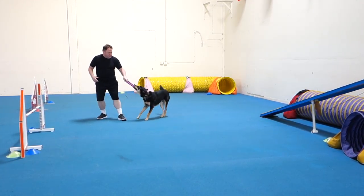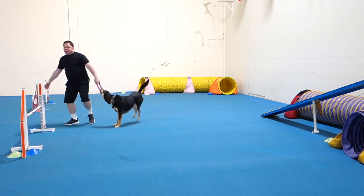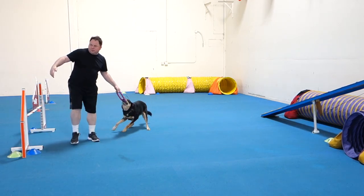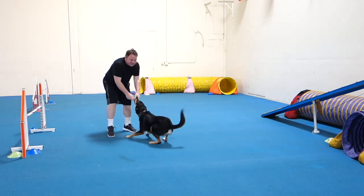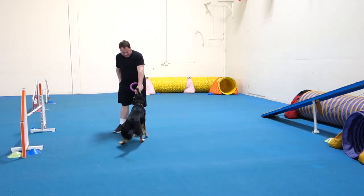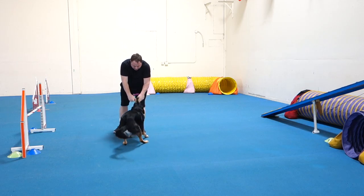Thanks! Go again. Yes, let's go again. Good boy! Drop, drop, drop. Drop — good boy!